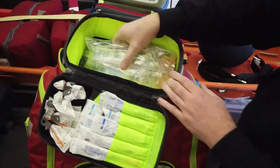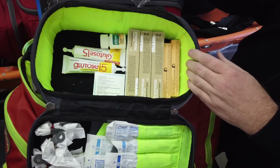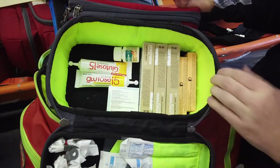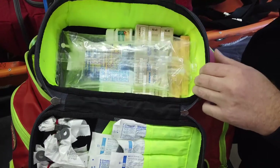In the main compartment there will usually be an amp of D50 or two boxes of D50, but because of the shortage we're carrying D10. Oral glucose, aspirin, a glucagon kit, and then preloads of Narcan and cardiac epi 1-to-10 all go in here.